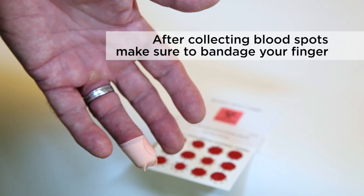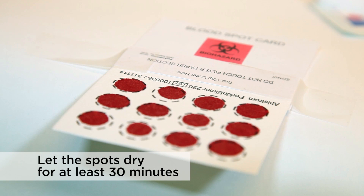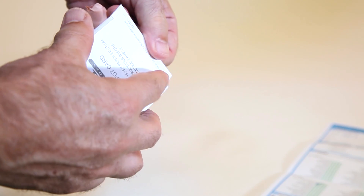Once you have collected the blood spots and bandaged your finger, let the spots dry for at least 30 minutes, preferably three hours to overnight, before closing the flap. Once dry, close the flap over the blood spots.